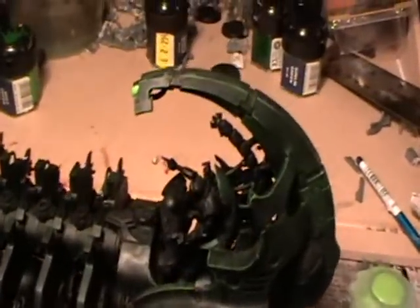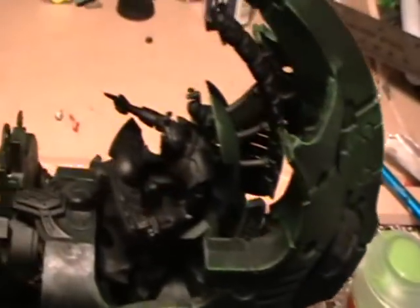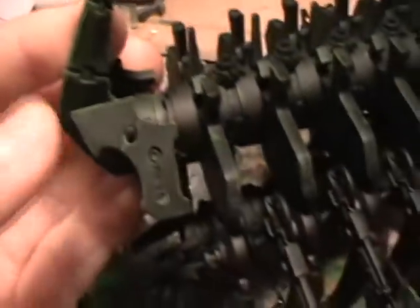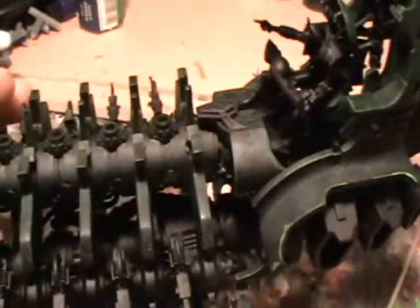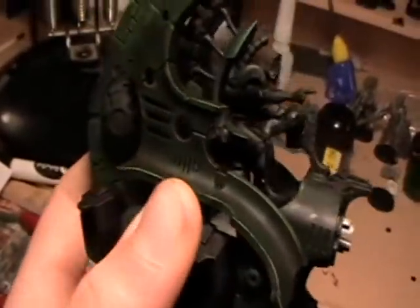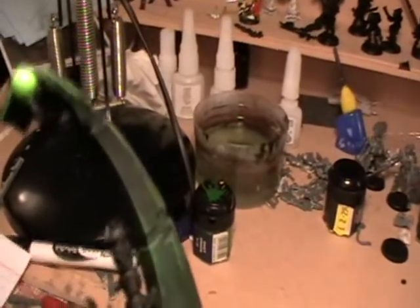Get out your Scorpion Green and use it to edge all of the most prominent areas of the model. You can also use it to paint the orb on the rear section. Line the most important sections such as the prow and some of the higher areas of the rib cage. You can see where different sections have been lined — it went a lot better on the lower half than the upper half but it still looks quite good. You can also dry brush short sections of it similarly to what you did with the Goblin Green.